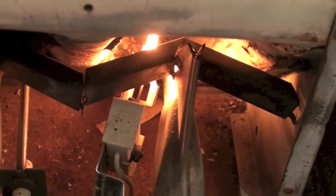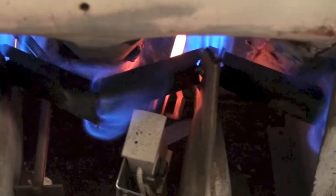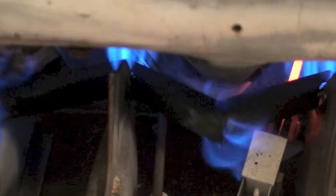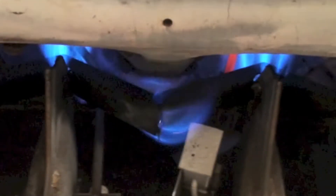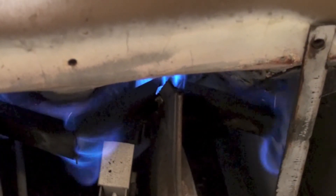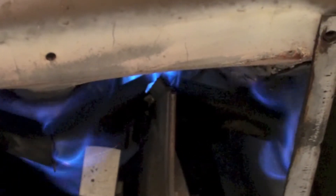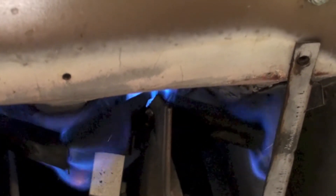I want you to notice here when these light off, you can see those flame spreaders — that's the V-things — they spread more flame, I think, than the burners do. You can see the flame spreaders are pushing a bunch of flame towards the outside. It causes a lot of rust on the front panels of these things.